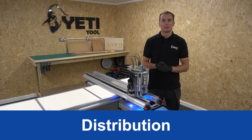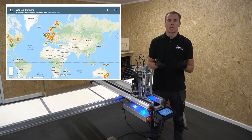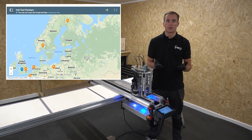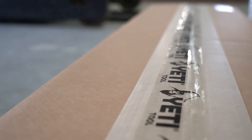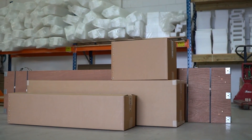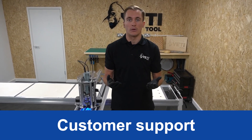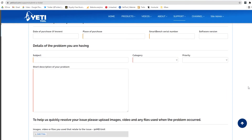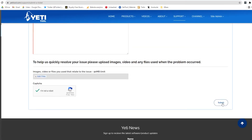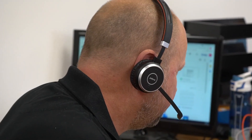As we use global distribution partners, you may be able to buy locally and save on shipping costs. If we don't have a distributor in your area, you can purchase through our website and calculate shipping before checkout. Your SmartBench will arrive in three parcels and a wooden crate. Your local distributor will offer full technical support, and we also offer support from our UK based office via support ticket. We respond to all issues within 24 hours and are happy to speak by phone or video call. Support is always available even if your machine is out of warranty.